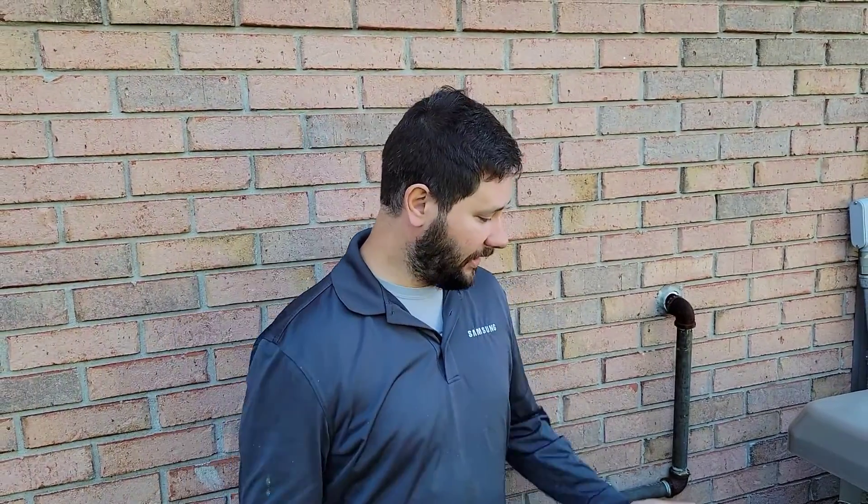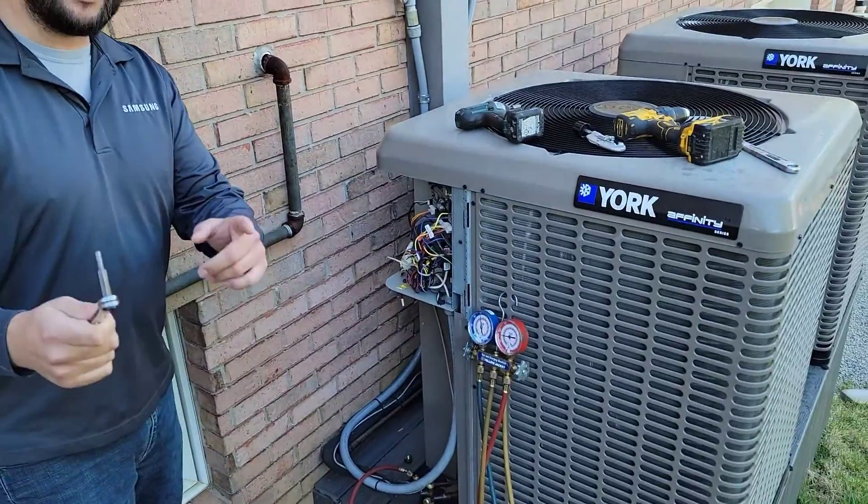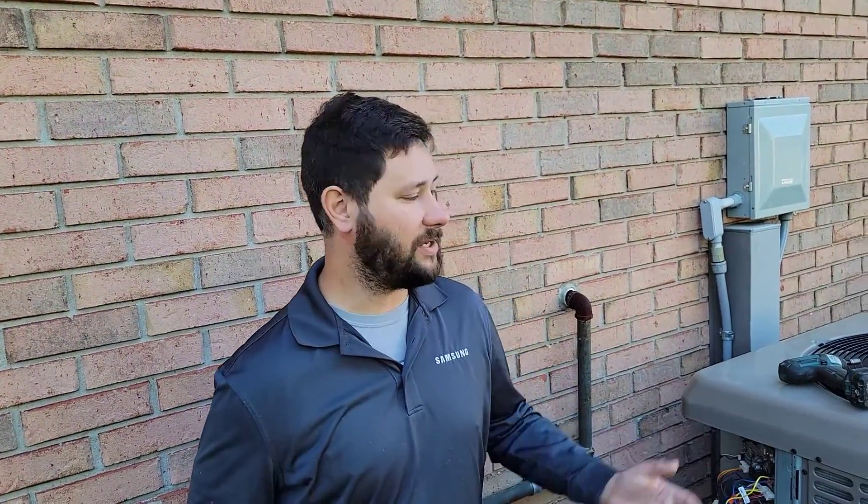I'm going to need this box ratchet here, a set of gauges, a drill to take the cover off, and then if your unit has a low pressure switch, we've got a piece of wire so we can jump out that switch so it doesn't turn the equipment off whenever the equipment starts pumping down and that suction pressure goes down.